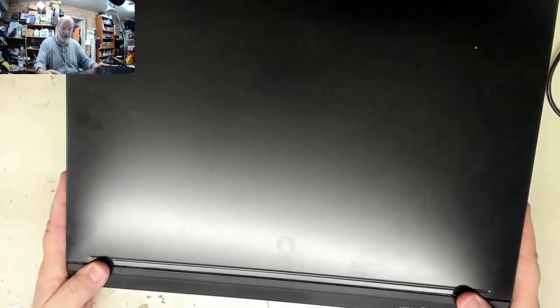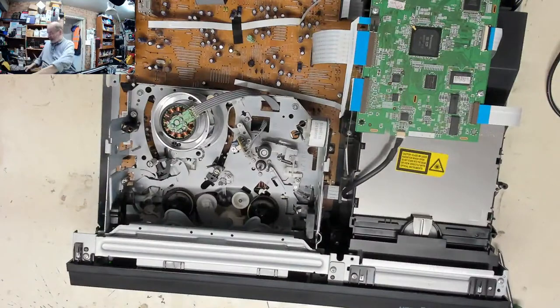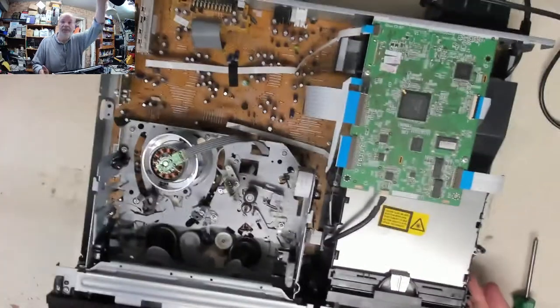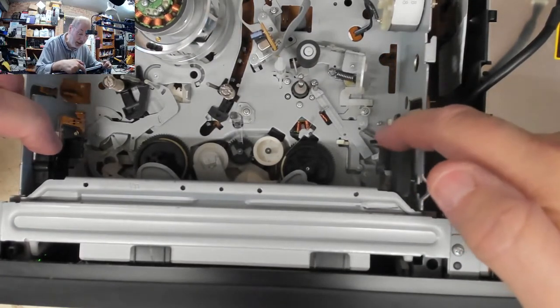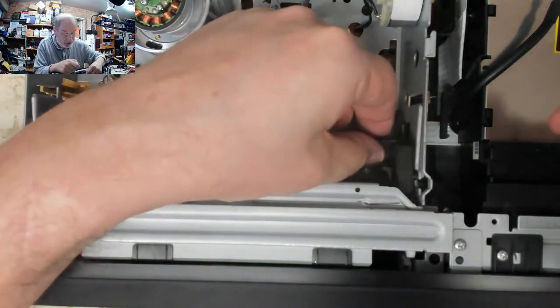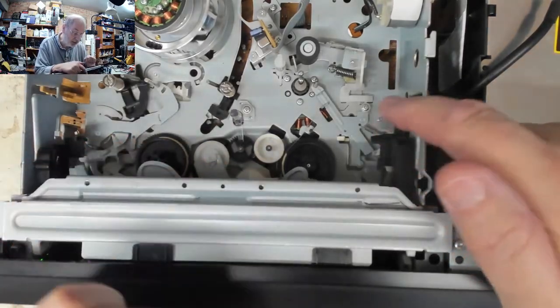Generally speaking with any machine like this, you usually lift it up and slide it back because it's located in a plastic slot. There we go. Looking at this mechanism, I can see already there is a problem - you've got the carriage here and this bit is very loose whereas that bit's nice and strong, so the carriage mechanism has either gone out of alignment or broken.